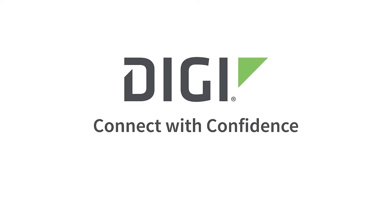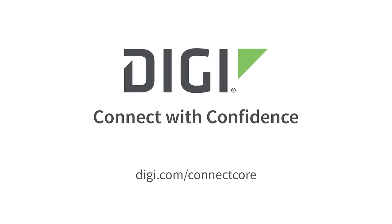Explore the DigiConnect Core ecosystem at digi.com/connectcore, or reach out at digi.com/contactus.